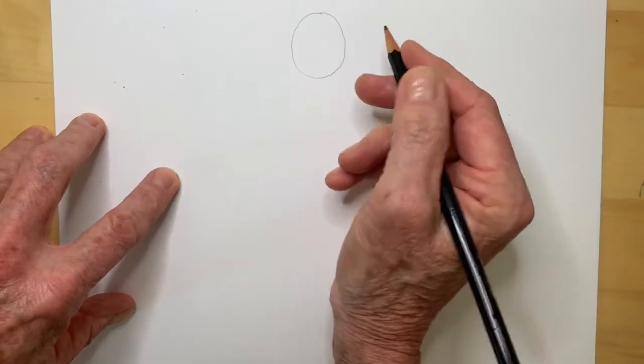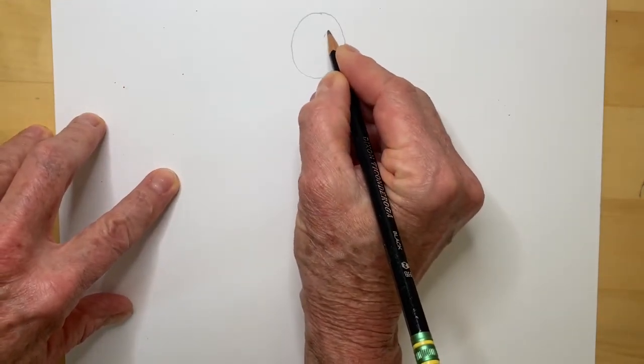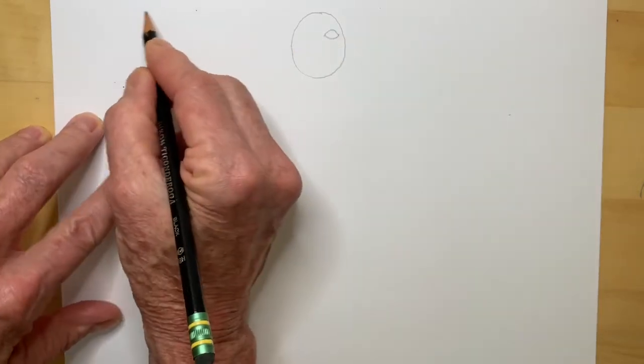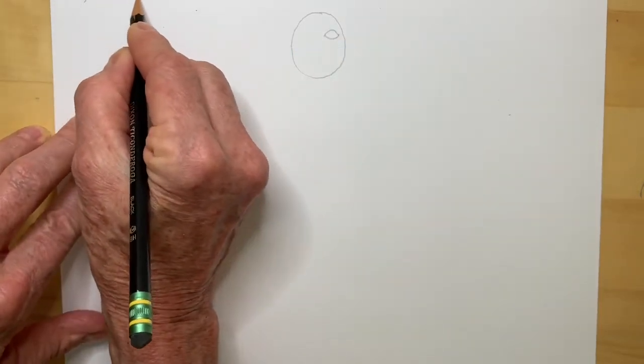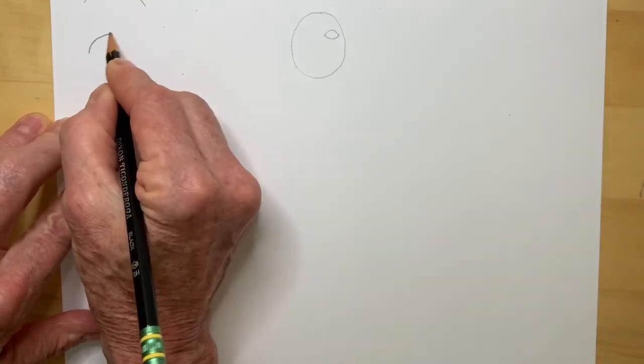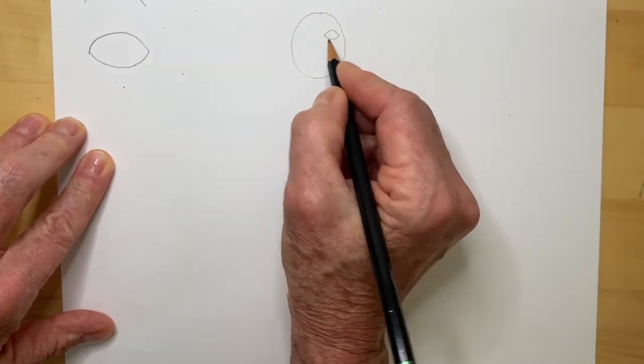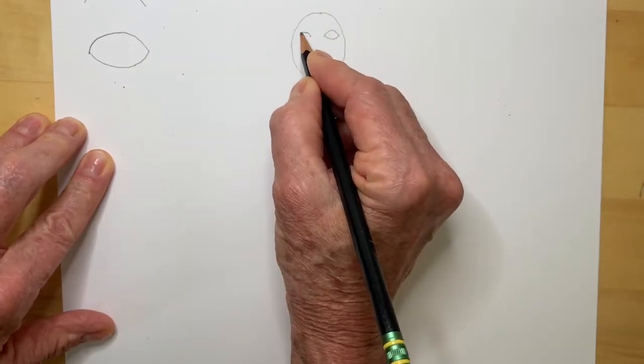The next thing I'm going to add are eyes. I'm going to draw a curve like this and a curve like this. If you can't see it because it's so far away, it's a curve like this and a curve like this. And then I'm going to put two — so here's another one.